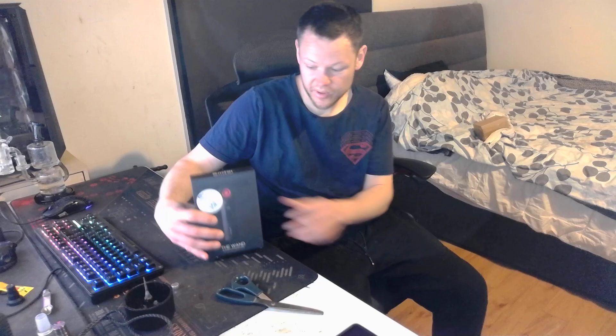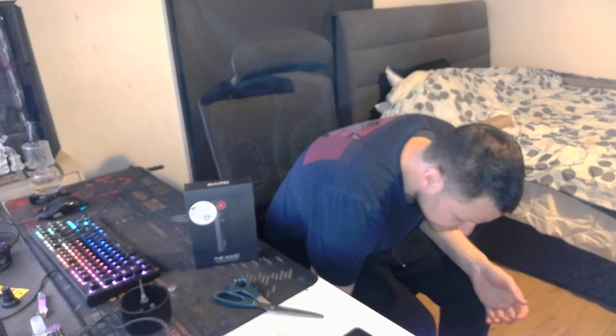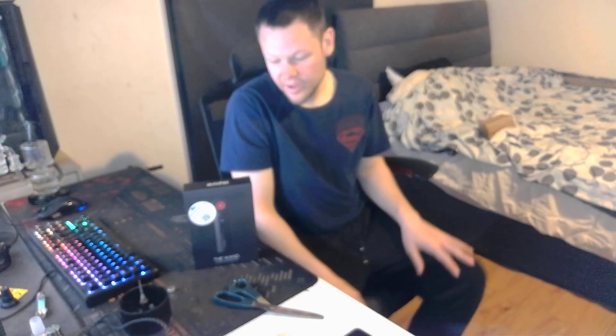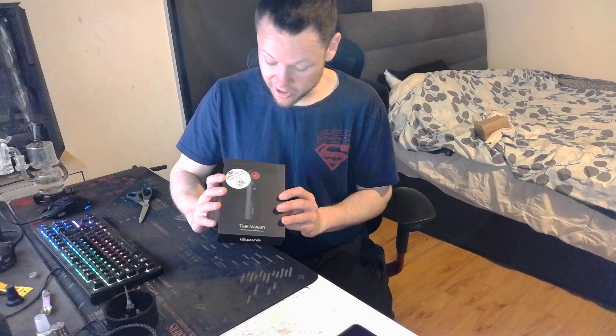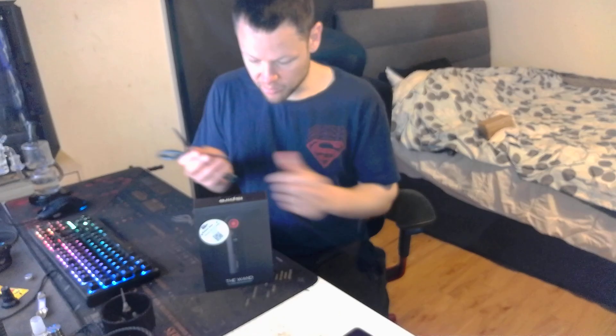Alright, here we go. So we have the Aspire Wand. I actually had the dab and rig these dudes made a while back but I ended up selling it to a mate because he needed a dab rig. But yeah, anyway legends. Let's see how this stuff is, let's see what this is like. So I'm gonna unbox this thing.